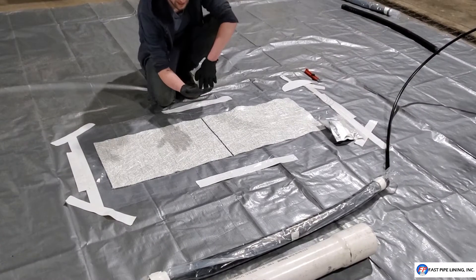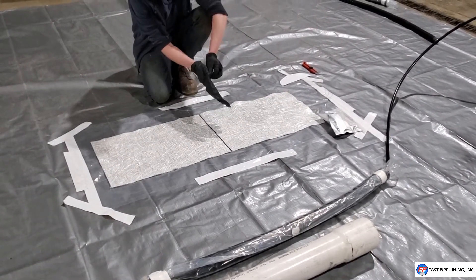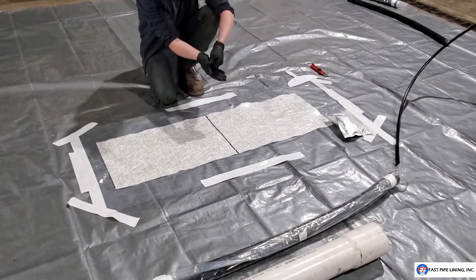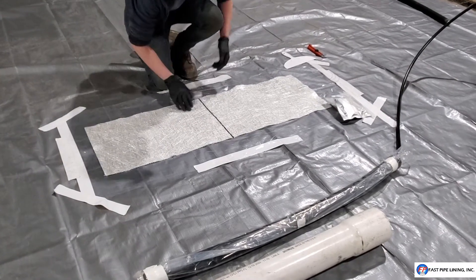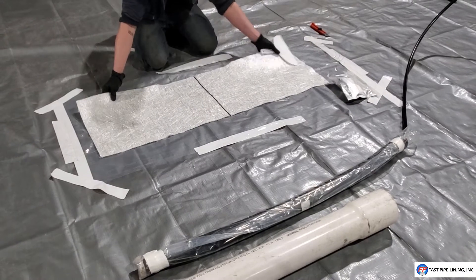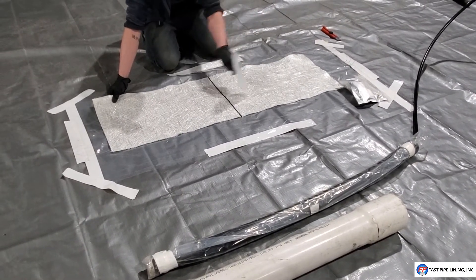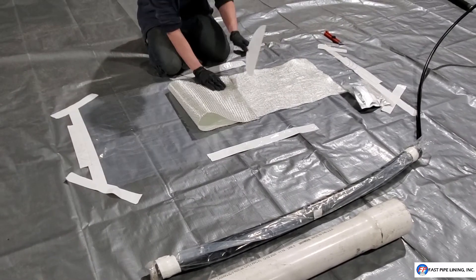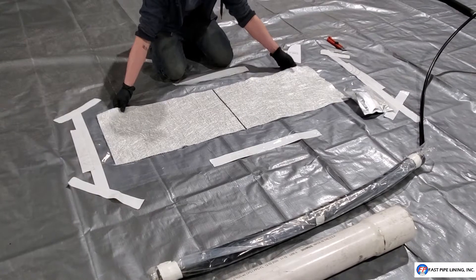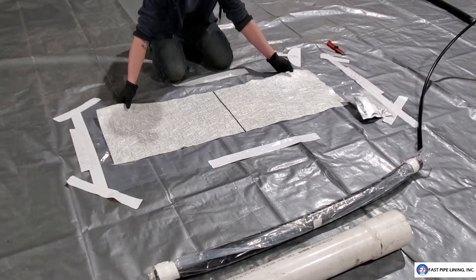We provide two sets of gloves for two people — a total of eight gloves. We recommend that each person wear two sets; put one set on, then overlap with the second. You'll see why momentarily. Before you start, make sure that you have your fiberglass laid out and draw a center line on the mat side of the glass. This is the mat; this is the lace. Once you have that center line drawn, your gloves are on, and the plastic is on your packer, you're ready to begin.